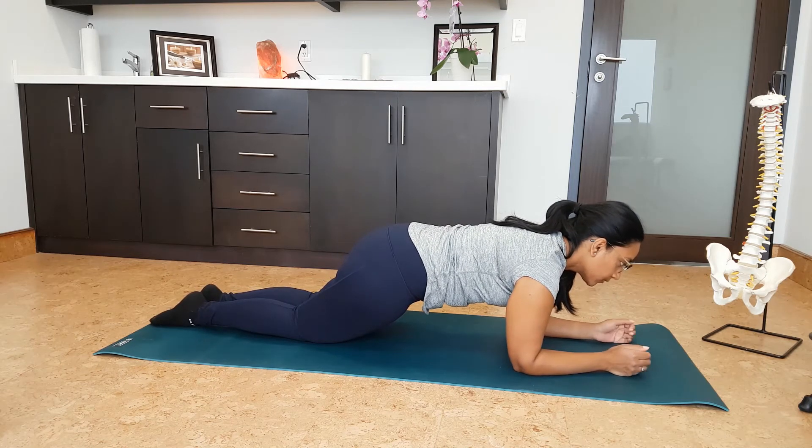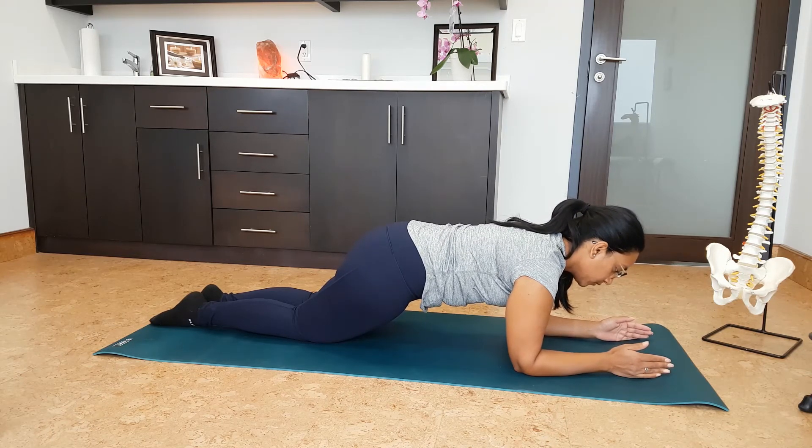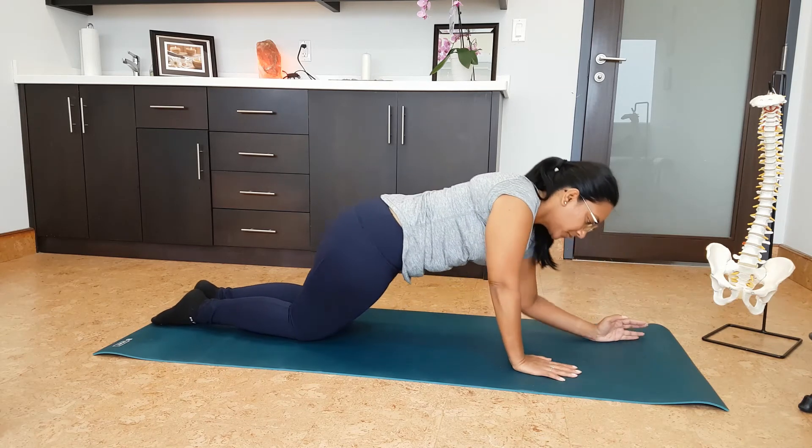To make it a little bit more difficult, move onto the elbows, keeping your hands out in front of you. Make sure you keep breathing.